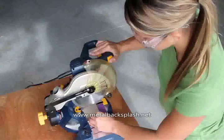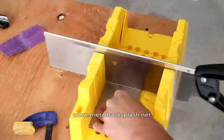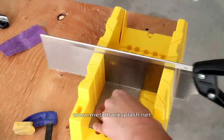If cutting tiles is necessary, you can use a chop saw, miter box, or hacksaw for any necessary straight cuts. When cutting the tiles, the most important thing to remember is to cut only the tiles, not yourself. Be careful.